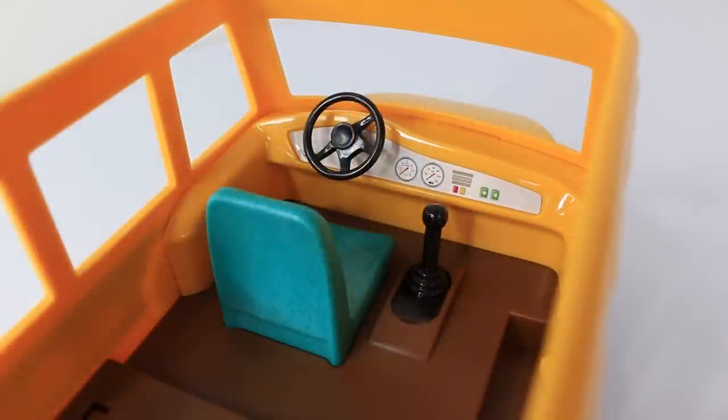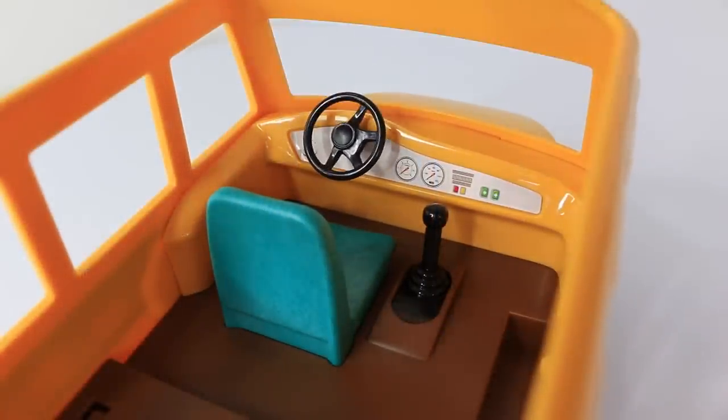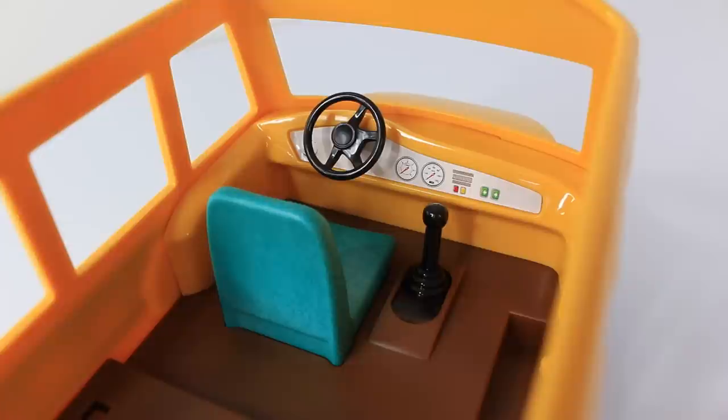This is a view of the bus from the inside. We have a little black steering wheel which turns, a little green seat for our bus driver, and the little dials on the dashboard. When you move the gear stick it causes the doors to open, and the stop sign pops out as well.